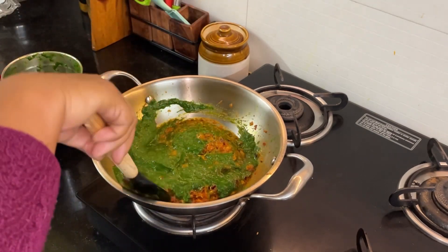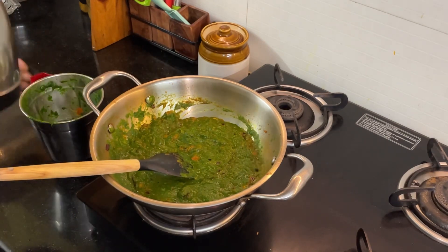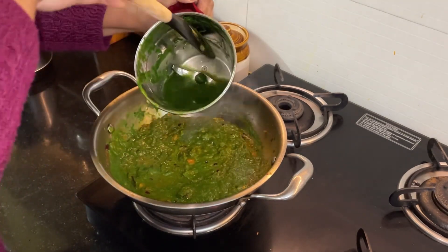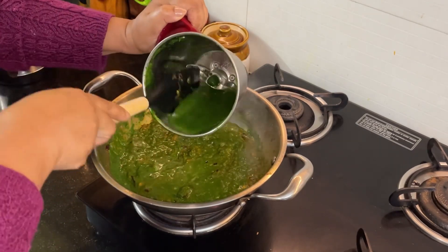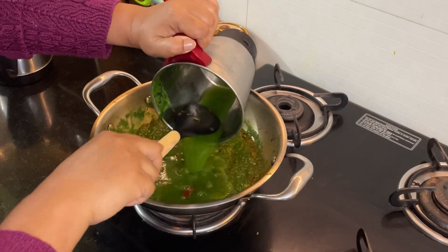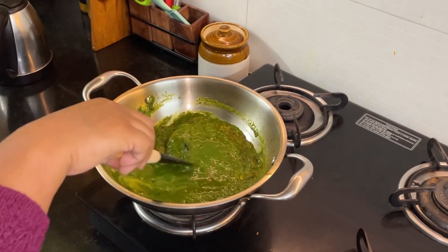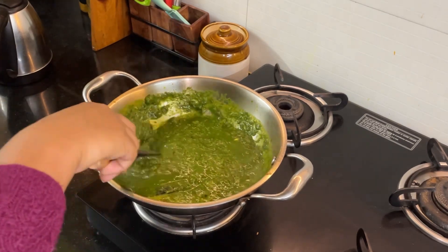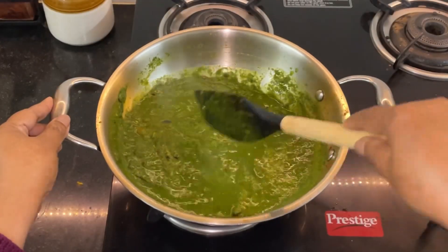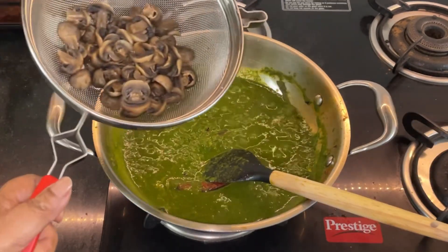Now I'll be adding the spinach puree — mix it up properly. The consistency is a little thick so I'm adding some water. The consistency of this gravy is as per your choice: if you're going to have it with chapatis you can make it a little thicker; we're going to have this with jeera rice so I'm keeping a little extra gravy.